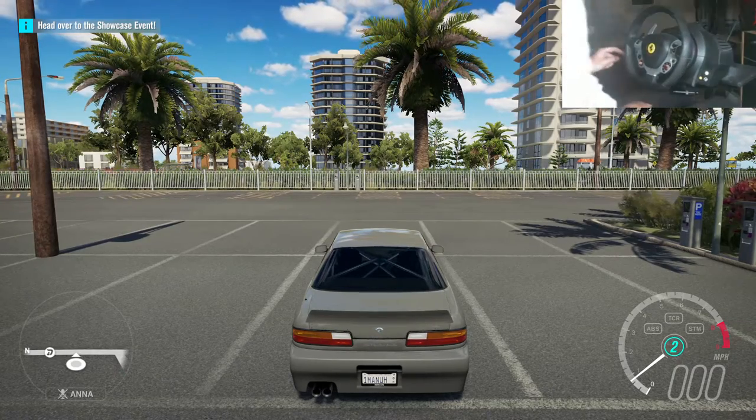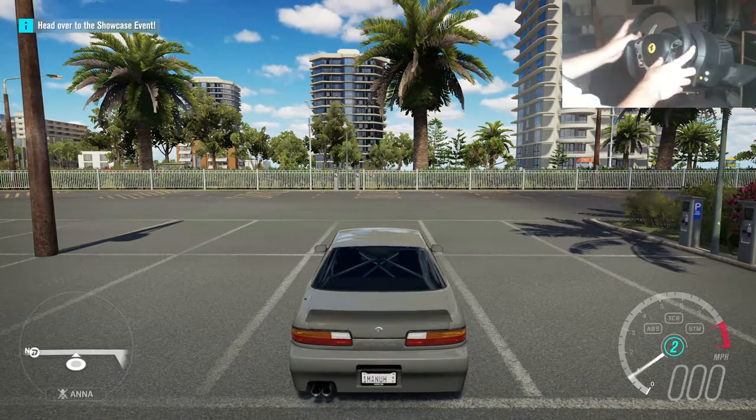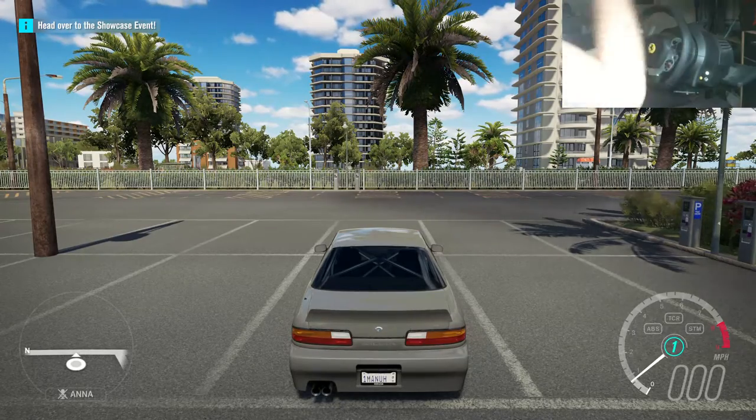Yo, hi guys, Kevin here. Welcome back to another car build and tune-in episode. We are in the S13.